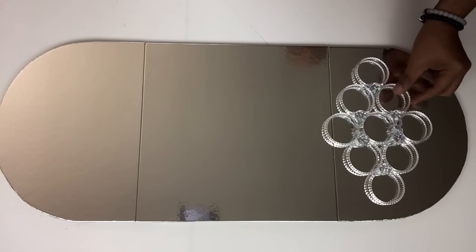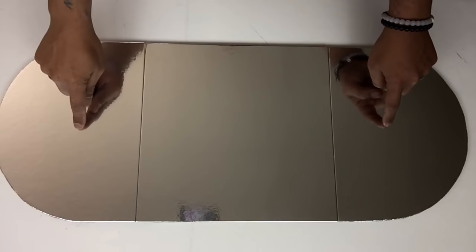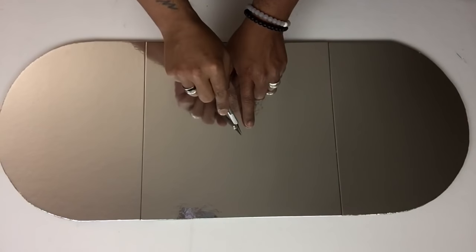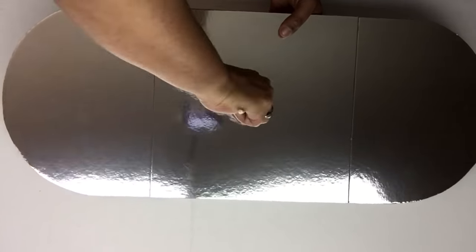Once I was done, I placed my charms on top to make sure I had enough spacing. Once I was satisfied with my placement, I made the holes in the center part of the board. To make the holes round and bigger, I used a large skewer, placing it through the center and pulling it out through the back side.